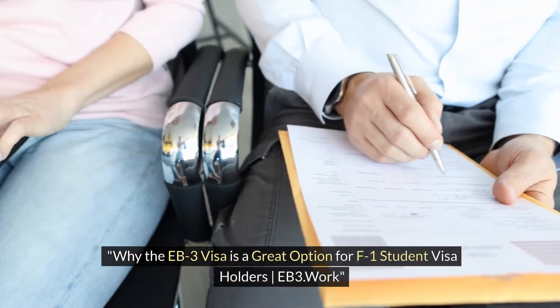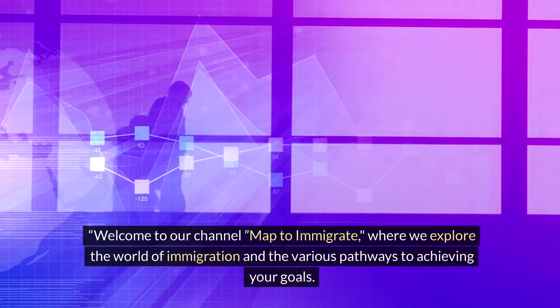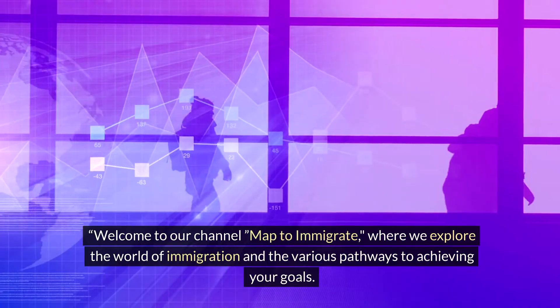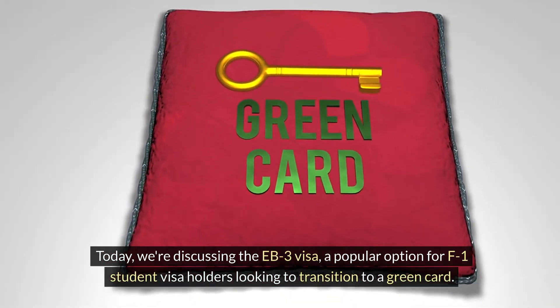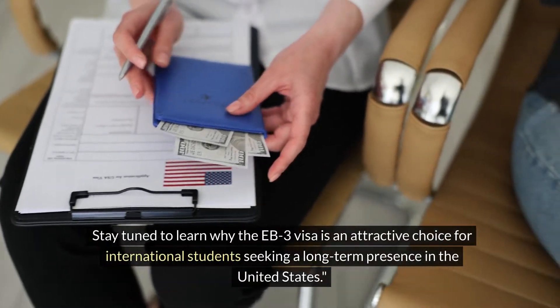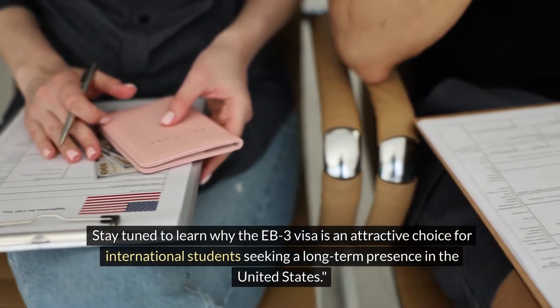Why the EB3 visa is a great option for F1 student visa holders. Welcome to our channel, Map to Immigrate, where we explore the world of immigration and the various pathways to achieving your goals. Today we're discussing the EB3 visa, a popular option for F1 student visa holders looking to transition to a green card. Stay tuned to learn why the EB3 visa is an attractive choice for international students seeking a long-term presence in the United States.